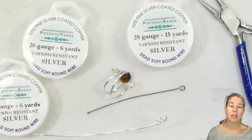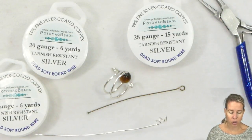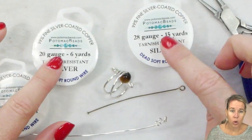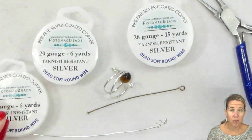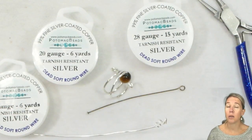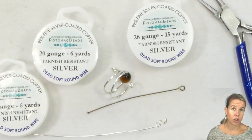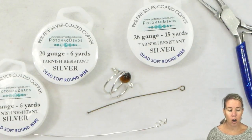Naturally, sterling silver — because it has more of the pure silver in it — is going to be a softer metal than a plated or copper base. Copper also is going to be very easy to bend. If you're getting brass, that's going to be a little bit more brittle, just the nature of the material and the metal itself, so you'd look at that as half hard.